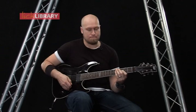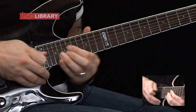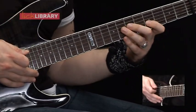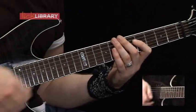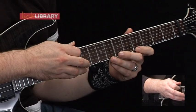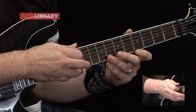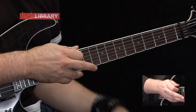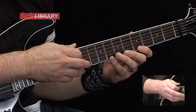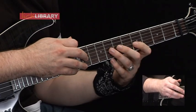Now for lick number 17. Starting on the 5th fret on the G, we're going to hammer on to 8 on the G, and then tap 11 on the G. Skip over the B string and do the same notes again on the high E string — so 5, 8, tap 11. And then we're going to pull off and come back down exactly the same position but just in reverse: 11, pull off to 8, pull off to 5 on the high E. Skip over the B string and play 11, pull off to 8, pull off to 5 on the G.